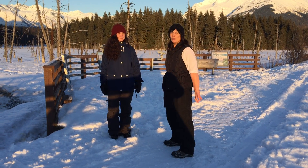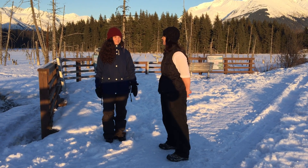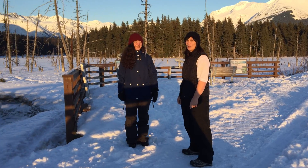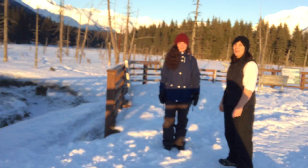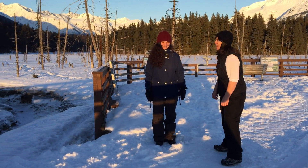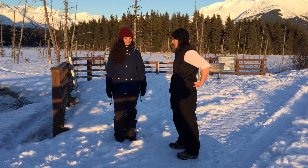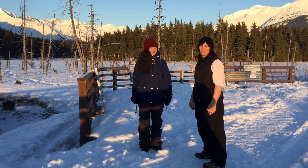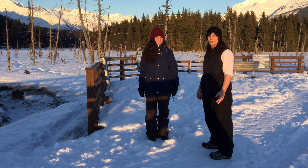Hi everybody, I'm Jackie. Welcome to Yoga Posture Labs 101. I'm here with my friend Mariah today, and awesome Ben is doing our taping. We're going to go through the pose tree because that's her favorite pose, and I figured I haven't done a video on tree pose yet, so why not do it?